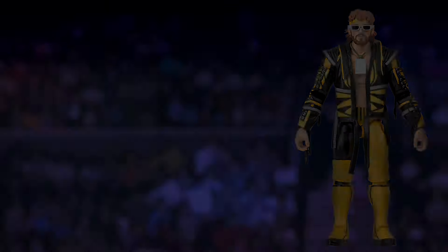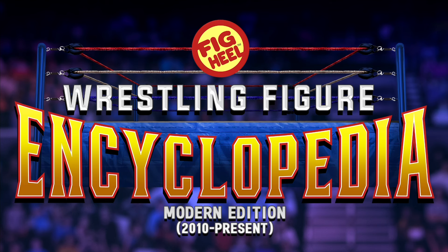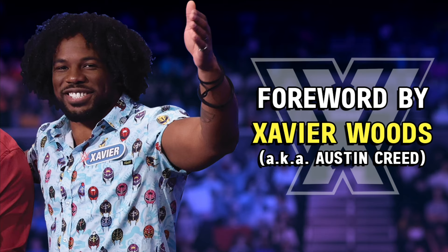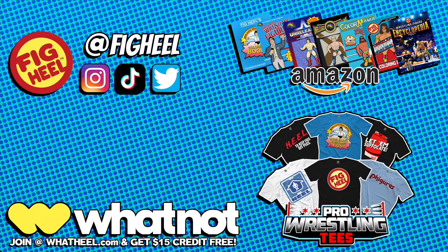Are you a wrestling figure collector of WWE Mattel, AEW, Jazwares, and everything in between? Then you need Fig Heel's Wrestling Figure Encyclopedia — the Modern Edition, covering all releases from 2010 to present day, featuring over 5,000 photos of action figures from the hottest brands including independent toy makers. Keep track of what you have, want, and need, with a foreword by WWE Superstar Xavier Woods. Premium full color and value black-and-white editions available now on Amazon.